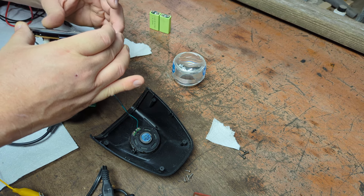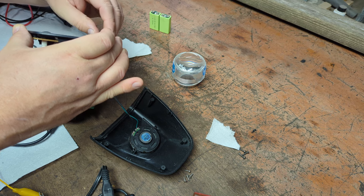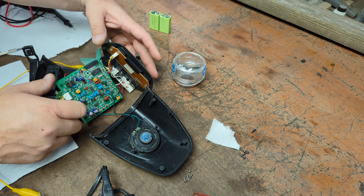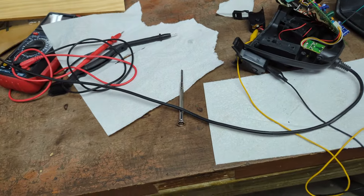Weird, weird. Unplugging. Is 19.7 volts too much? What does a regular alkaline nine-volt battery put out at maximum? Maybe that is the problem — it can't handle the tiny bit extra. I don't know, let me see.